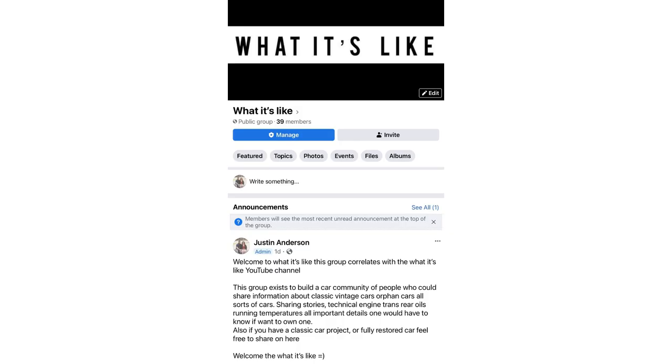I just recently made a Facebook group called What It's Like — it will be in the description to this video. We're going to grow a car community, so if you have any questions, comments, or concerns, it will be on the Facebook group. A lot of people can interact with one another, show their memories, show what cars they had growing up, show the cars they have now. We can talk and share information.